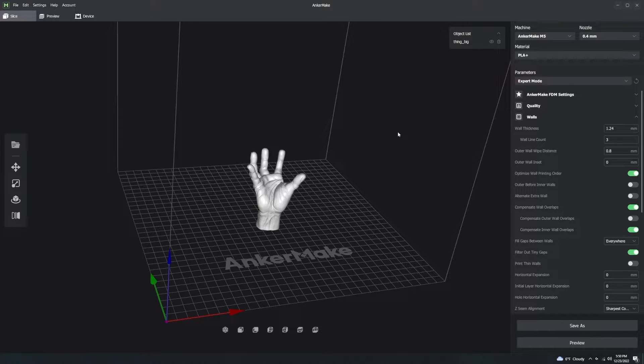Alternate extra wall is going to make your model stronger. If you're doing anything that requires a little bit of strength, alternate extra wall is going to be your friend. Print thin walls is useful in case you have thin areas in your model.